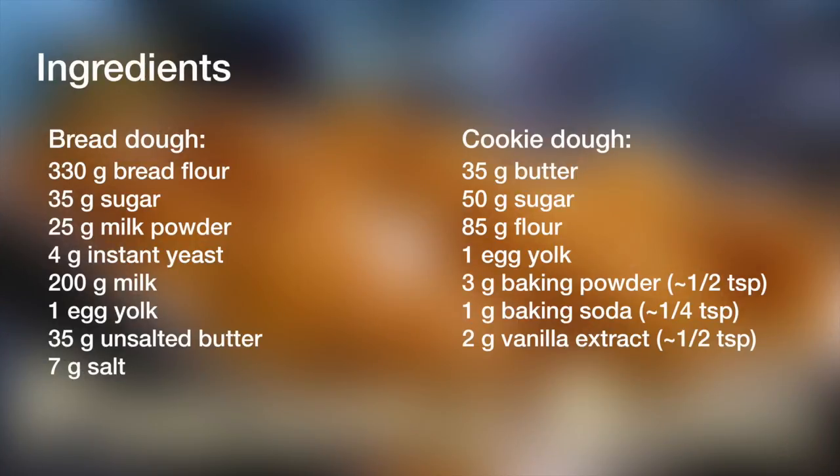For the bread dough ingredients, you need 330 grams of bread flour, 35 grams of granulated sugar, 25 grams of milk powder, 4 grams of instant yeast, 200 grams of milk, 1 egg yolk, 35 grams of unsalted butter, and 7 grams of salt.